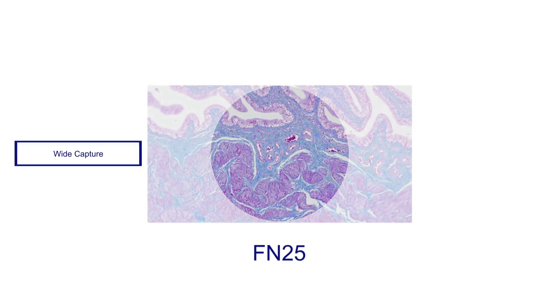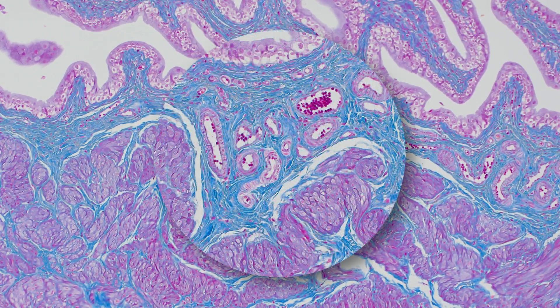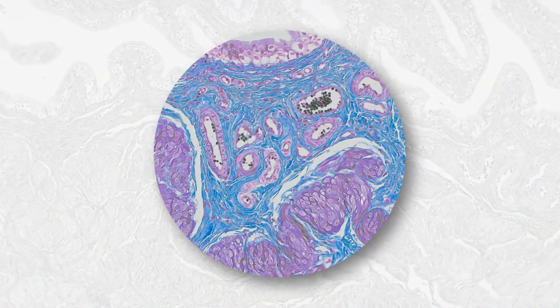With a wide field of view up to FN25, both cameras enable you to see more of your sample at a glance, and zoom in to see fine details without changing magnification for faster, more efficient analysis.